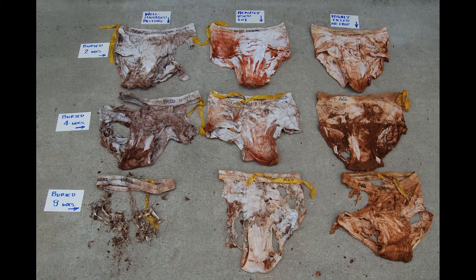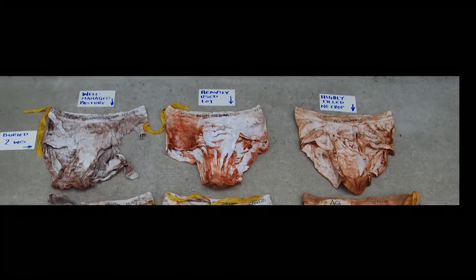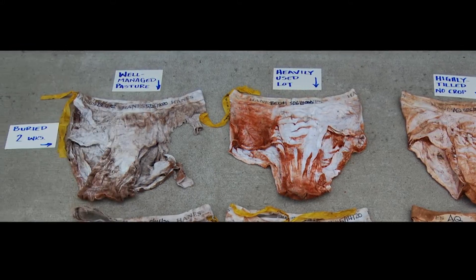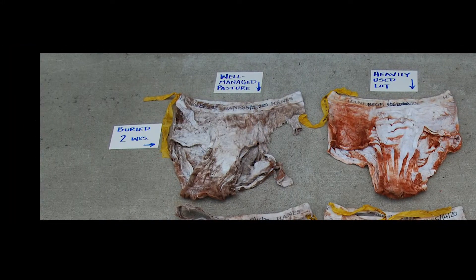The top row of underwear is those that were in the ground for only two weeks. From the heavy use lot and the tilled no-crop field, basically the whole underwear is there — I could put these in the washing machine and with a little Clorox my husband could probably wear them. The well-managed pasture pair on the other hand shows some cotton missing — the microorganisms and fungi in the soil are using the cotton as a food source. Cotton is made up of cellulose, which is a carbohydrate just like potatoes or bread.